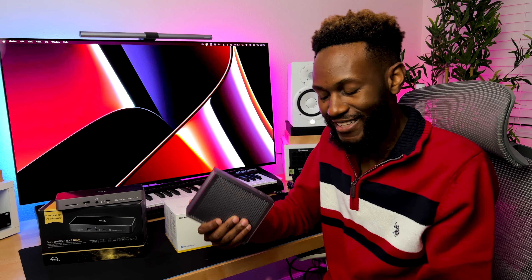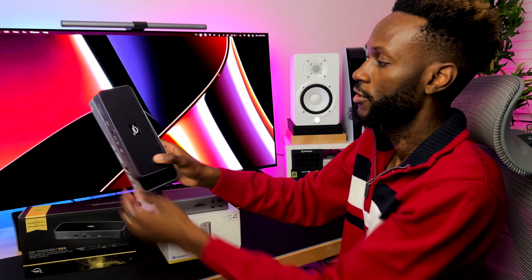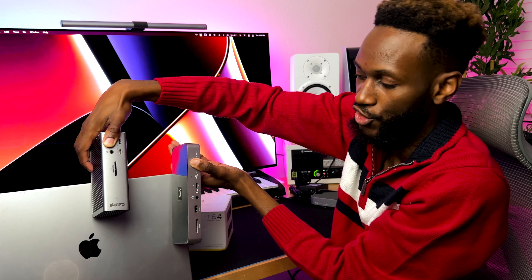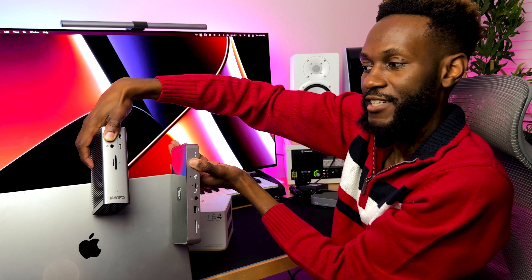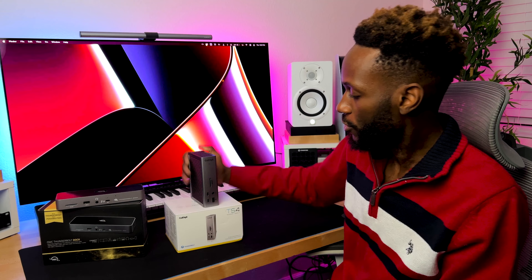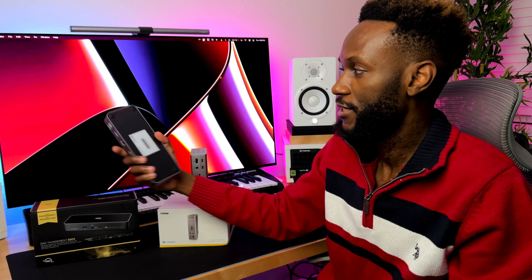Let's talk about the design. With the CalDigit, seeing it in person, it's actually pretty nice. It has a space gray look, though it's not exactly like the MacBook Pro. With the OWC, like I showed earlier, it's a lot more compact and smaller, which I love very much, and it also has a space gray look — a little brighter than the CalDigit, which is a little darker. The nice thing about the OWC is you could keep it vertical, whereas the CalDigit cannot really be kept vertical — that's not how it was intended, as you can see the feet are on the bottom.